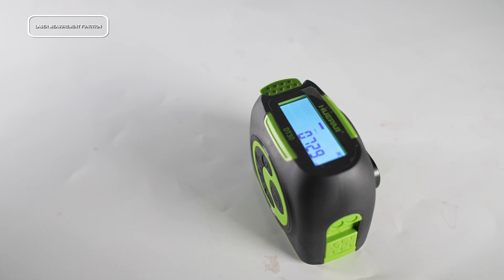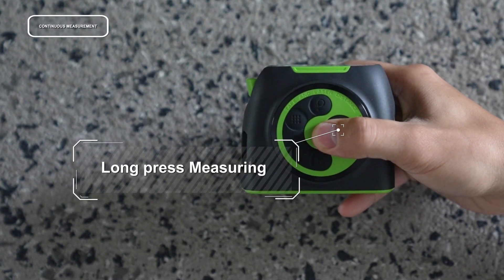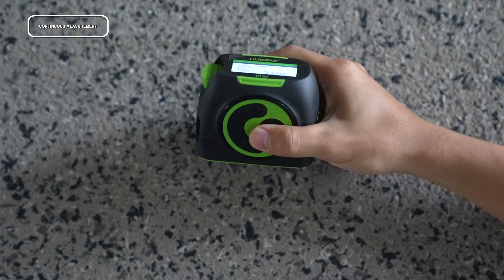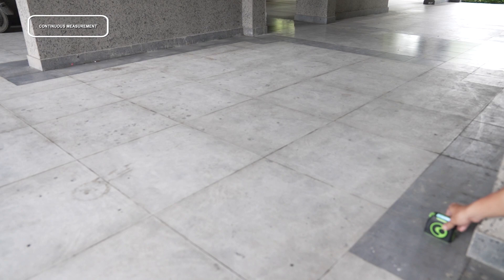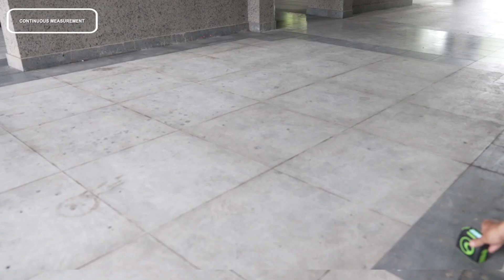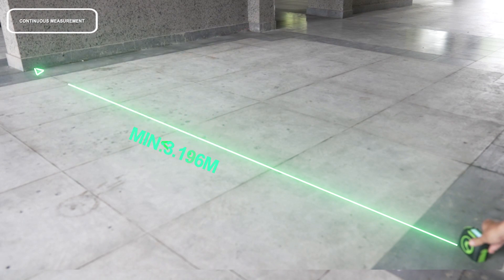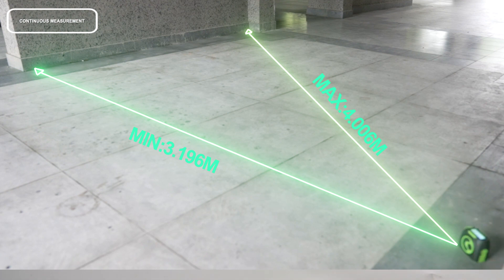Long press the button under single distance measuring mode to enter continuous measuring mode. The maximum and minimum results are displayed in the auxiliary display area, and the current result displays in the summary line. Short press the button to stop the measurement and display data. Short press the button or the on/off button to exit continuous measurement mode.